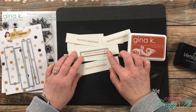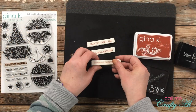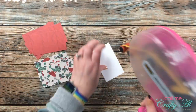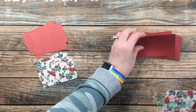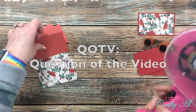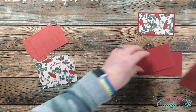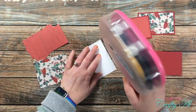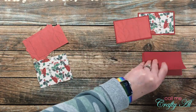While I worked on matting my small pieces of pattern paper, I thought it would be a great time to stop by with the Question of the Video. Today's is completely for fun and not craft related — I was looking for some questions and found a Pinterest board with some good ones, which I'll link in the description box below.